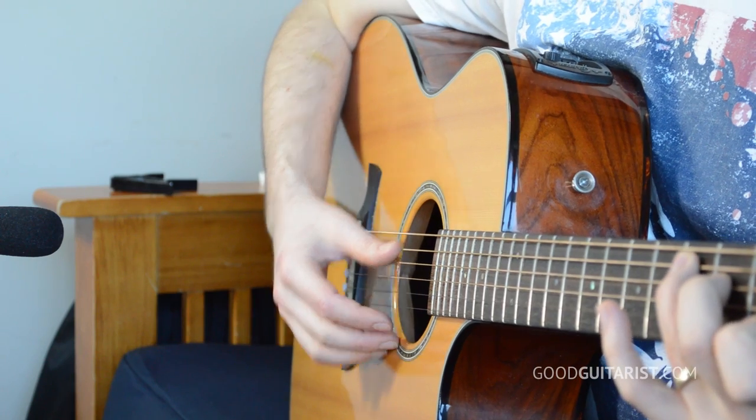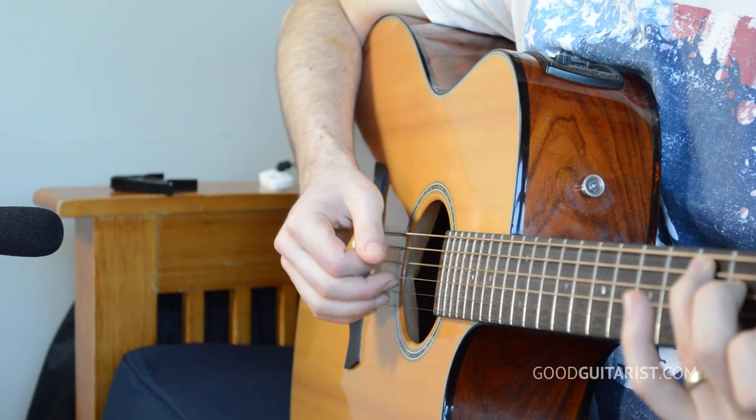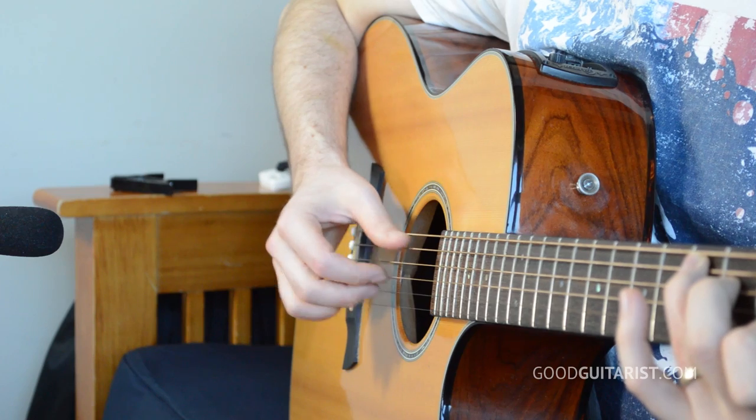Finger picking really shows you which strings you're not getting on particular chords — if I pick each string individually on a C chord, I can find out which strings aren't ringing clearly. Finger picking really helps you identify whether or not your chords are 100% solid, giving you a great opportunity to work on that. Other than that, it's just a cute little song. Hope you enjoyed the lesson, have fun practicing the tune, and we'll see you next week.